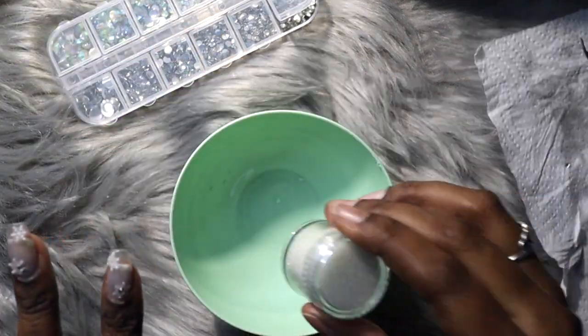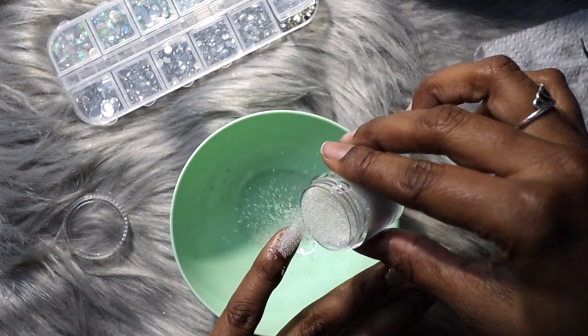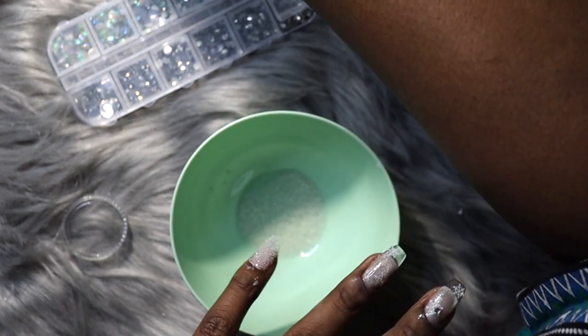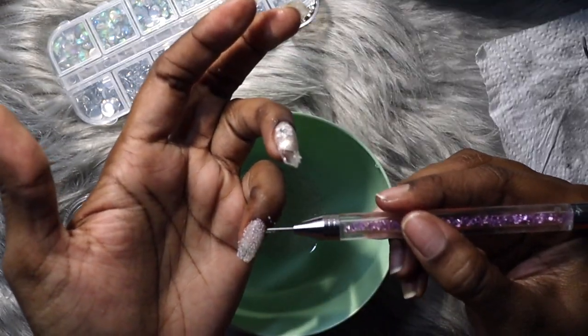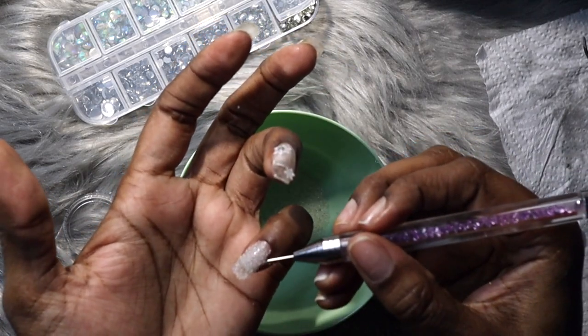On the little finger I used nail caviar, which I really loved — I couldn't wait to try it and it just looks so pretty. I applied a full coating of top coat on the little nail and sprinkled the caviar on top, then cured that for 60 seconds.